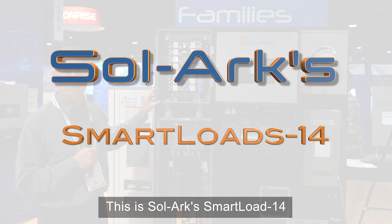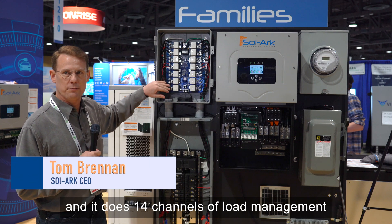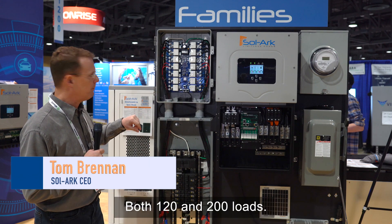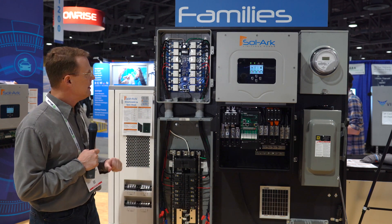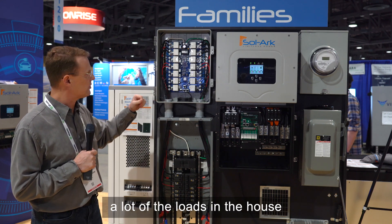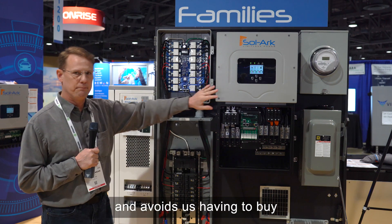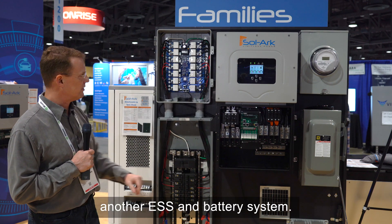This is the Solarch Smart Loads 14, and it does 14 channels of load management at 100 amps, both 120 and 240 volt loads. It is super capable because it sheds a lot of the loads in the house when the grid goes down, and avoids us having to buy another ESS and battery system.